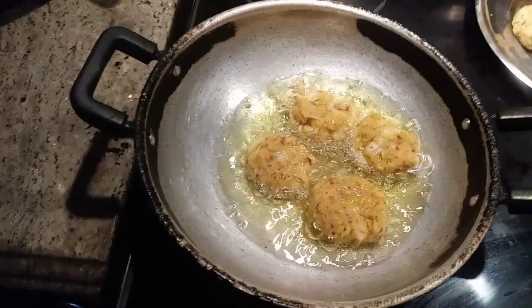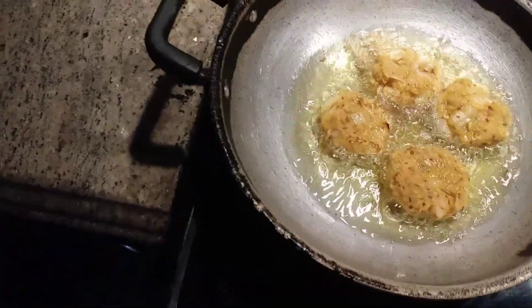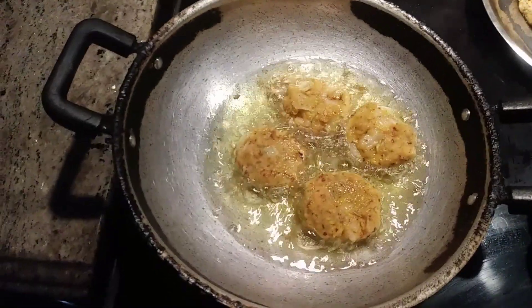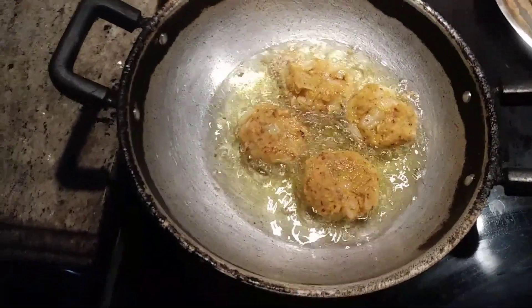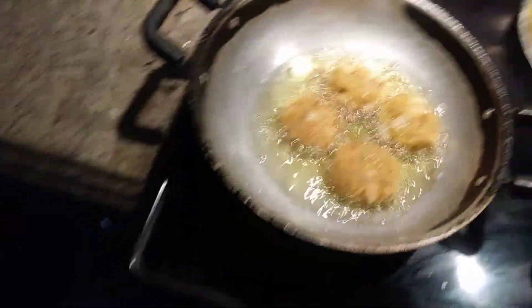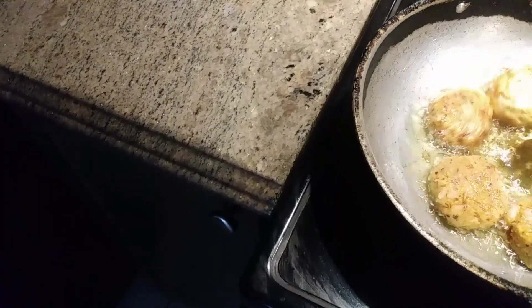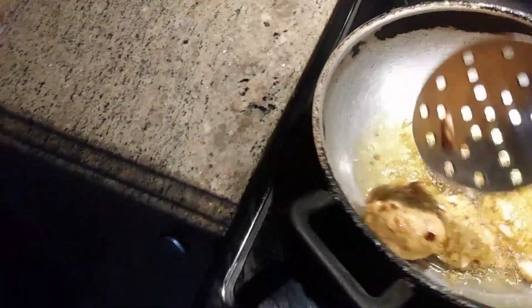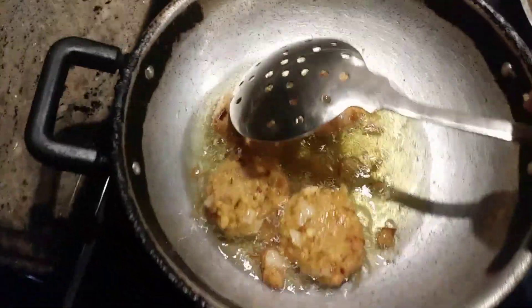The quantity I prepared is okay for today. If you want to make it for a big family, you can use two or three cups and even that won't take much time for the preparation of vada. Thanks for watching, please subscribe, and have a nice evening — bye!